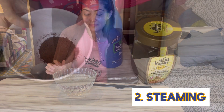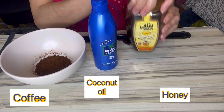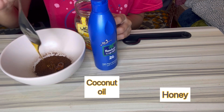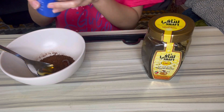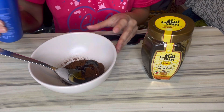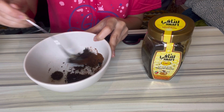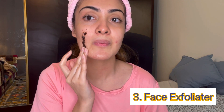Now the third step, which is exfoliation. We need coffee, coconut oil, and honey. Mix one teaspoon of honey into the coffee, then add one tablespoon of coconut oil. Now we will use this as an exfoliator. It smells amazing and also removes dead skin cells.